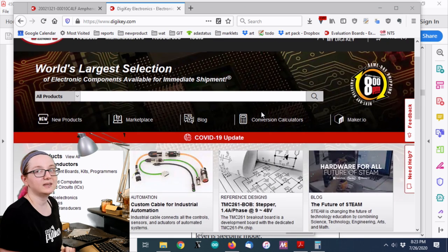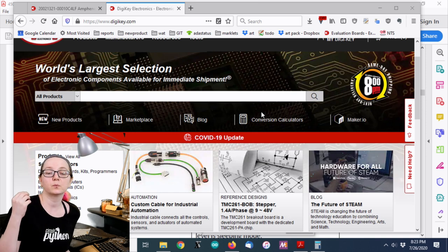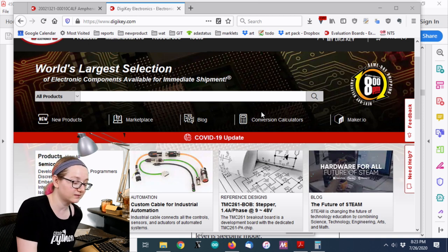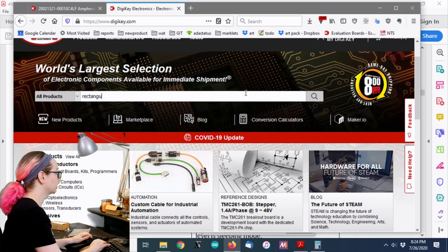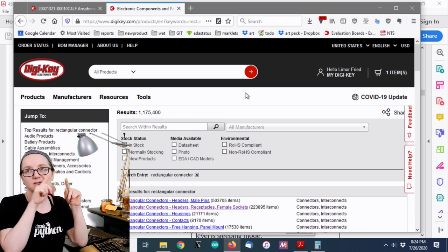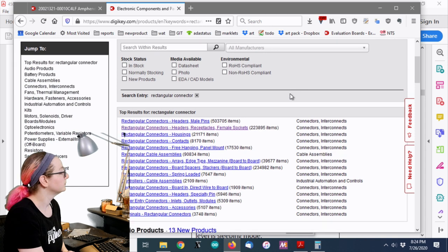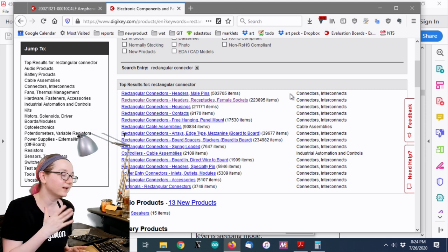Let's go to DigiKey. Here's the hint for where to start: if your connector is rectangular — meaning it has square sides like this one does — that's what you search for. Search for 'rectangular connector.' That category covers IDCs, headers, and a lot of stuff. There are also circular connectors like DIN, but in this case with square edges and straight lines it's rectangular. A good tip is to do a three-pin count at least — that's a nice starting filter.